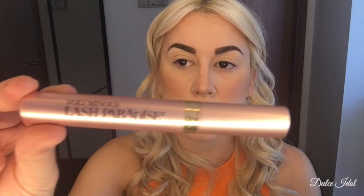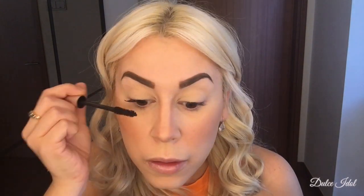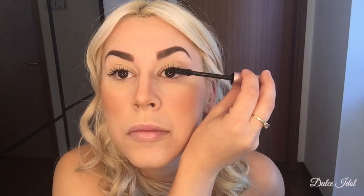When I finish that, I'm going to use a Tarte eyelash curler that I got for Christmas. Then I'm going to go in with my L'Oreal Voluminous Lash Paradise Mascara. I used to use the L'Oreal Carbon Black — both are great, but I find this one's a little bit more waterproof. I'm going to work that in until they look almost like if I got them done.